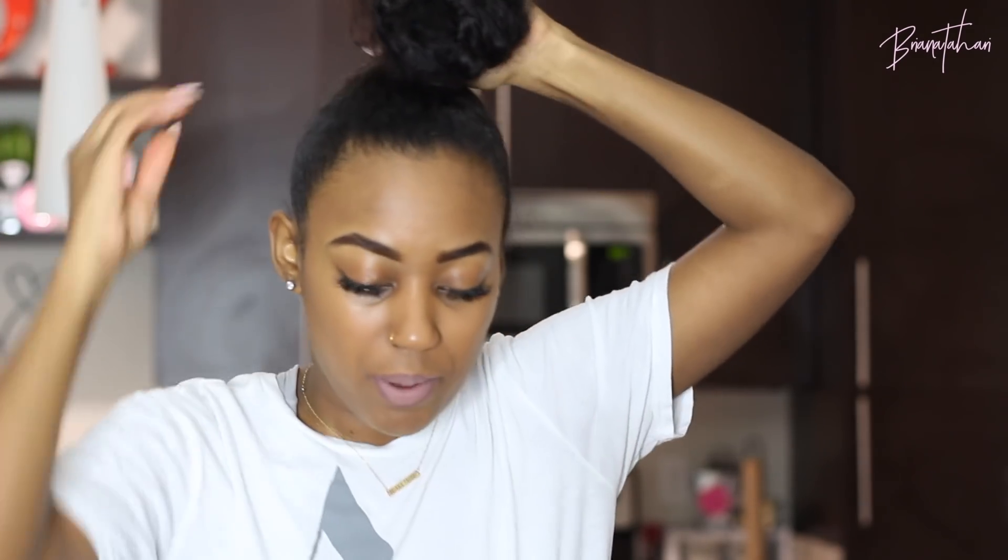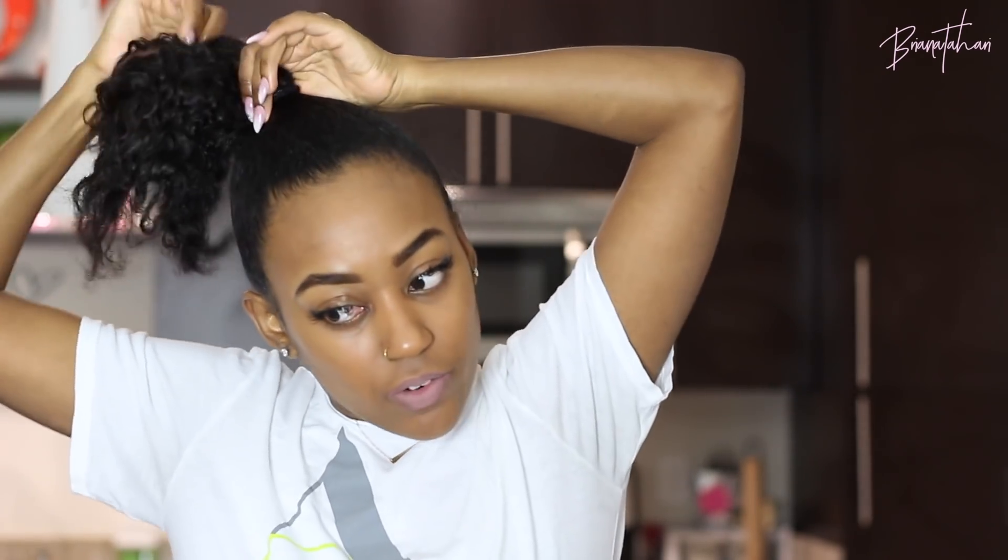My hair is already slicked up in a bun from me washing it the other day and we're just gonna go through it. I usually hate when people do any type of ponytail tutorial and literally show them putting their hair up because I feel like it's a waste of time, but some people like to see from start to finish every little thing that you do, so I'm gonna give you that. If you don't want to see me putting my hair in a ponytail, feel free to fast forward.